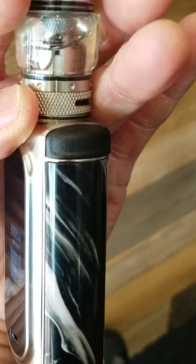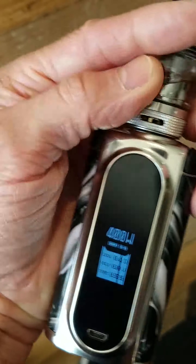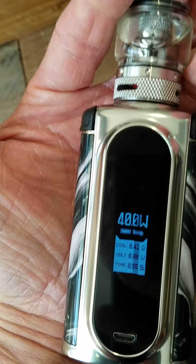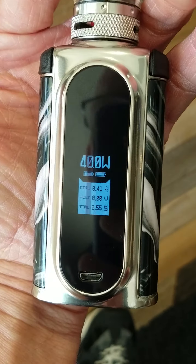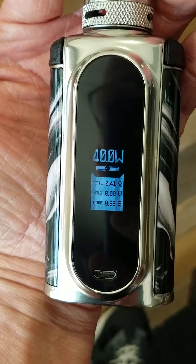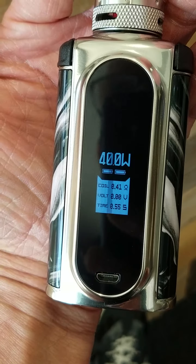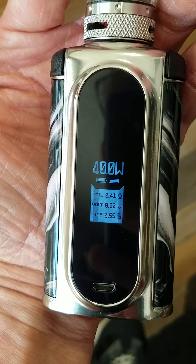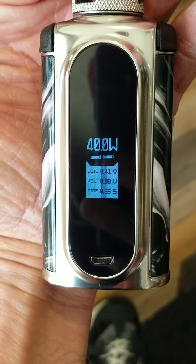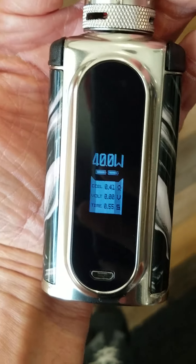A couple other things: it has the fire button up here at the top and the plus and minus buttons up here at the top as well. Really nice. In the modes, it has many memory modes for both temperature and power. Inside that mode you also get a custom power and temperature curve setting, which allows you to customize every second of the vape duration, which is really nice.